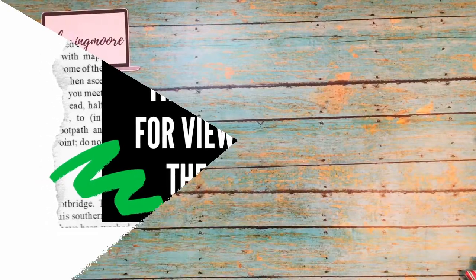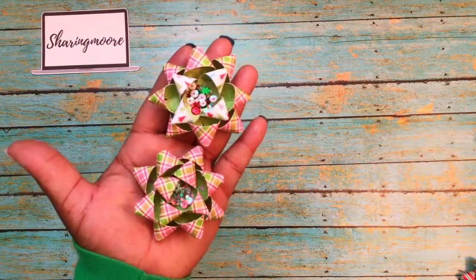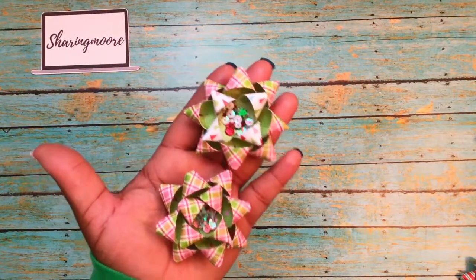Thank you so much for stopping by for another video. I hope everyone's doing well and staying safe. I want to share some little projects that I've been working on. These first ones are some really cute gift bowls.